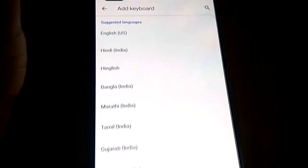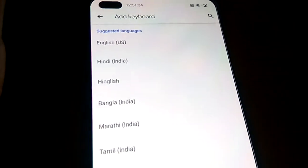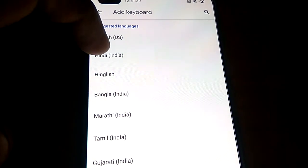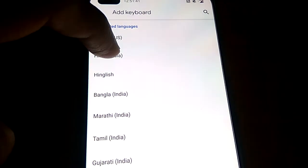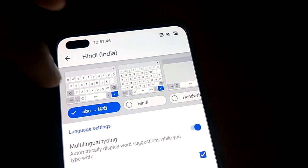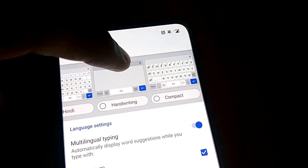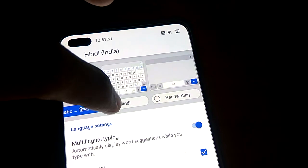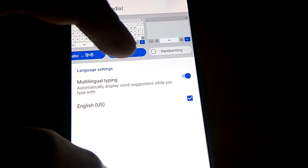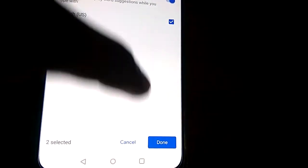From here you can add the keyboard — you must click 'Add Keyboard'. From here you can select from the suggested languages, and I am going to select Hindi. I click this one and I can see the options: ABC Hindi, Hindi Compact, etc. I click 'Hindi' and after that I press Done.